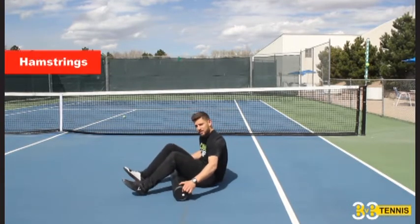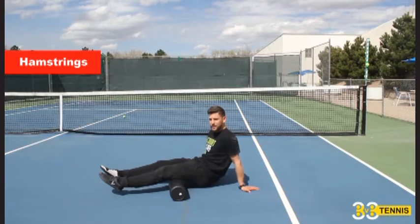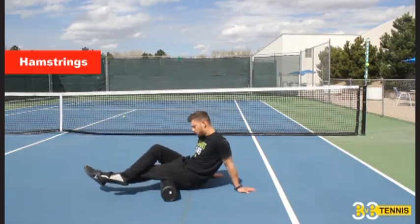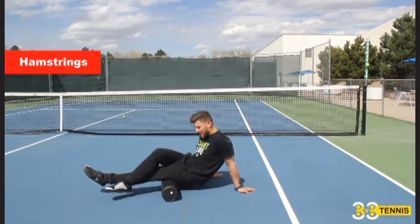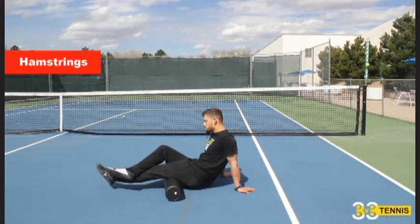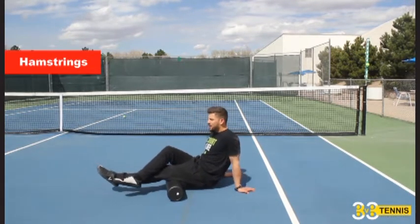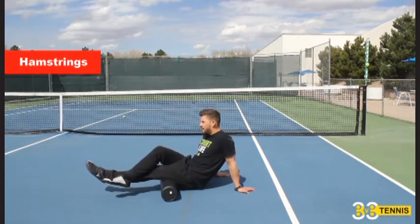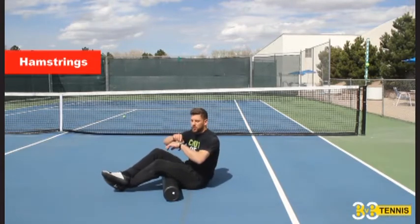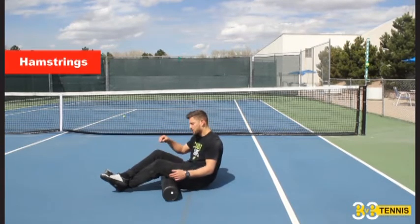Come up to the hamstrings — same thing. Cross one leg over; if that's too much, you can leave both legs down. But I like to cross one leg over. Roll all the way up and down. I can turn onto the outside — the lateral portion of my hamstring — to the middle, and then to the inner. I feel a lot of junkiness there. Spend about a minute per muscle group like I said before, and when you feel that junkiness, hang out and give it some attention. But remember, since we're doing this before the warmup, we're only spending a minute. If we're going to do it after, you can spend as much time as you like. One minute per muscle group.